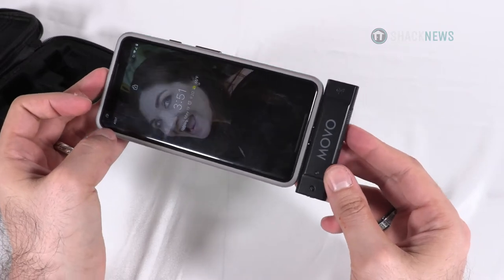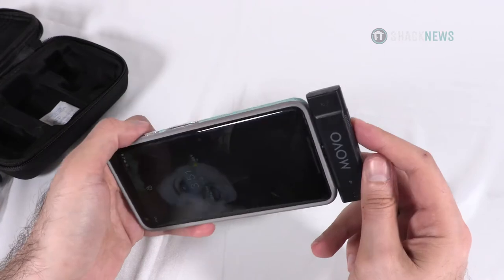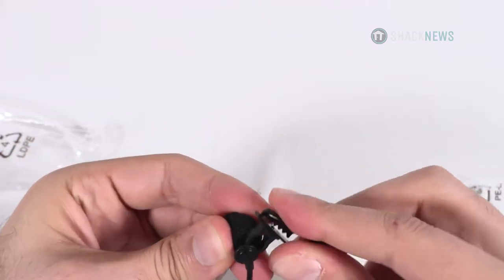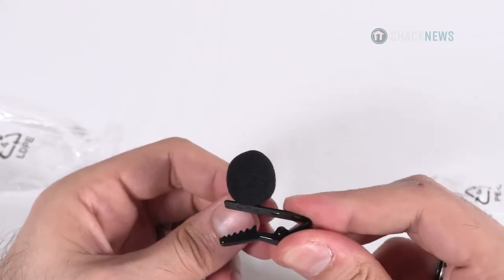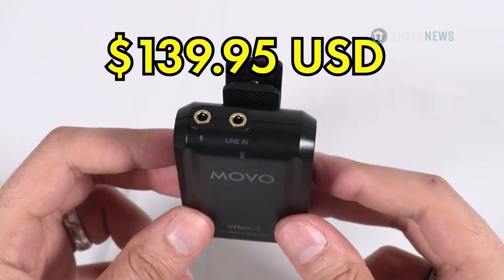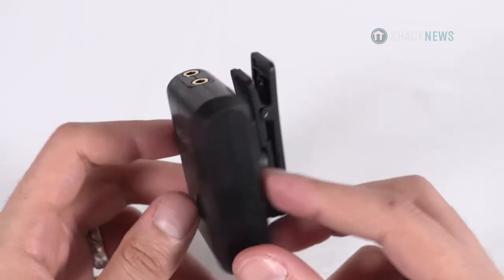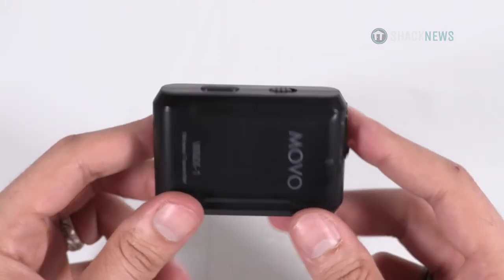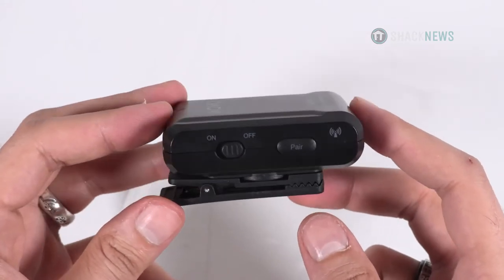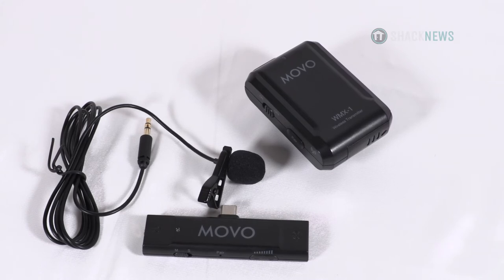One of the really neat things about this lav system is you can pair two lavs to one receiver, making it ideal for interviews or videos featuring two subjects that can both be mic'd wirelessly. The Movo Edge UC price runs a tad high at $139.95 USD. However, that's still cheaper than most wireless lav systems, and the range is certainly impressive. If you want to vlog and use big wide shots and still hear yourself talking, I can definitely recommend the Movo Edge UC lavalier mic. For more information, you can click the link in the description below.